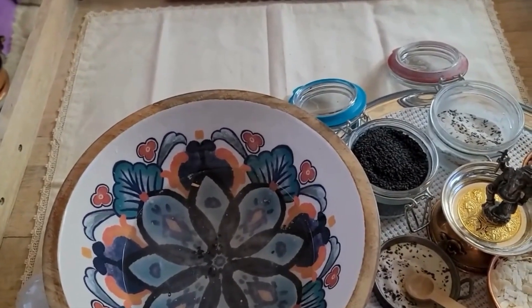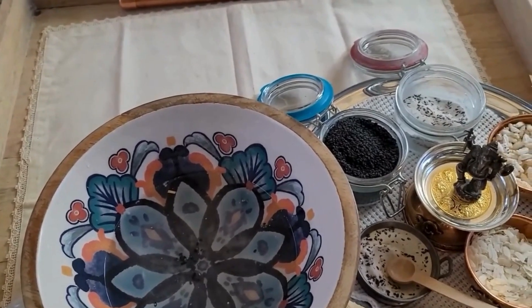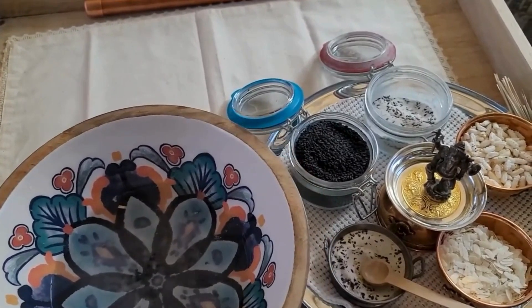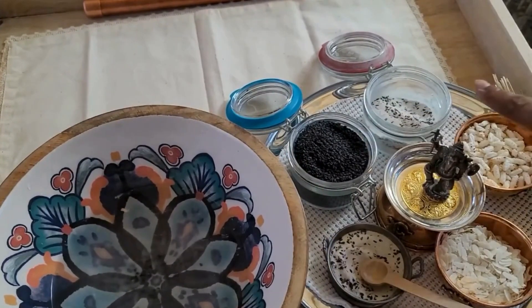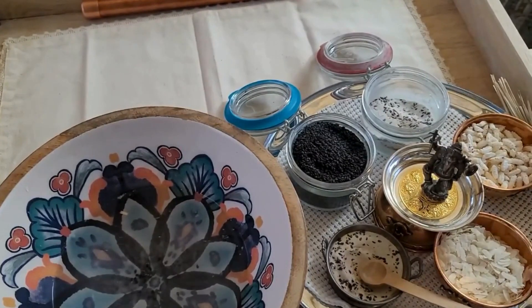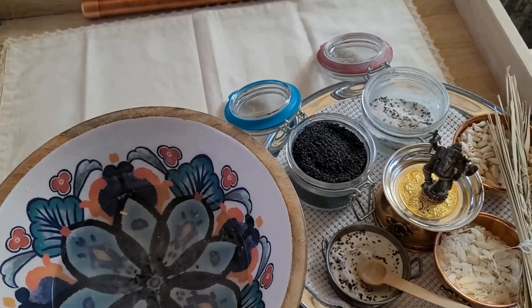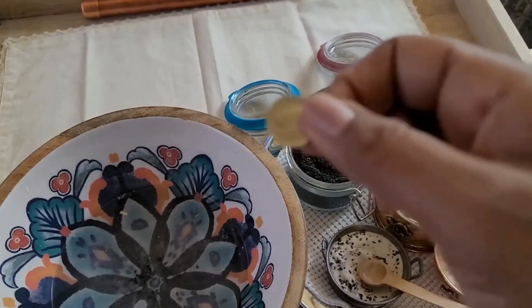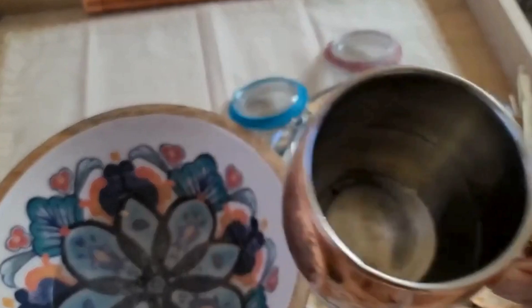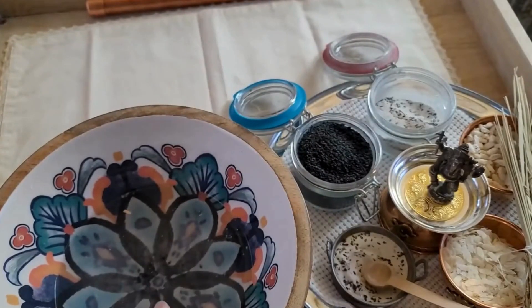Hello, my friends, this is Coco Collie, and in this video I'm going to show you how to do a simple ritual for the ancestors called tarpona. I have some supplies laid out: we have black sesame seeds, a pre-mix of sesame seeds with Darbo grass, flattened rice, puffed rice, and Darbo grass. I also have a silver coin — a US dime — and a cup of water that I will use to wash down the tarponum into a bowl, which I then discard in the garden.